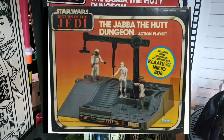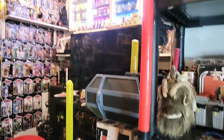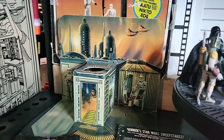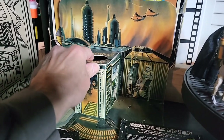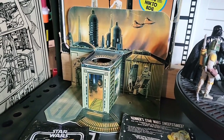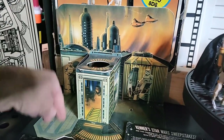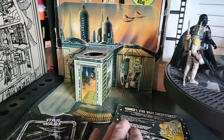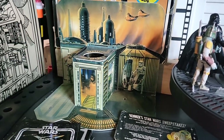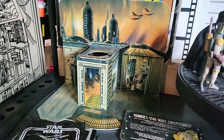Right back here is the Jabba the Hutt dungeon action playset — the playset is in the box, but the figures are actually in my display cabinets over there. That's really awesome to have. Here is the Sears exclusive Bespin playset — but this is actually a reproduction one. My buddy that sells these on eBay makes them — he's the guy that did the Cantina Sears one. The card is real thick and it's built a lot better than the original. I don't mind having this in my collection even though it's repro. He actually gifted this to me, so I'm proud to have it. It displays well and tells a story.